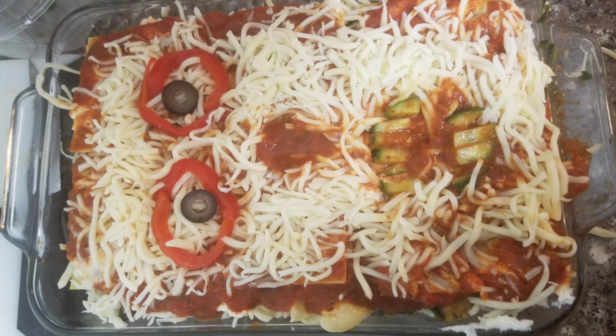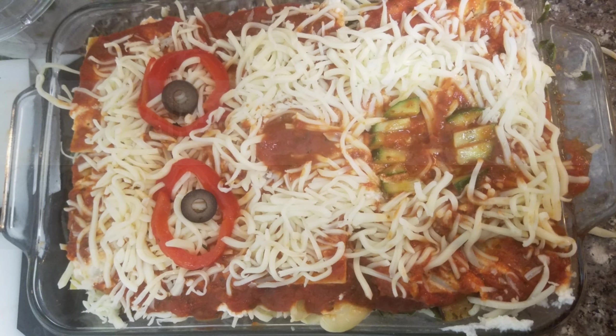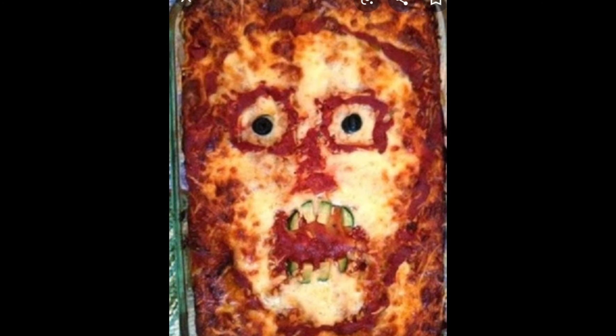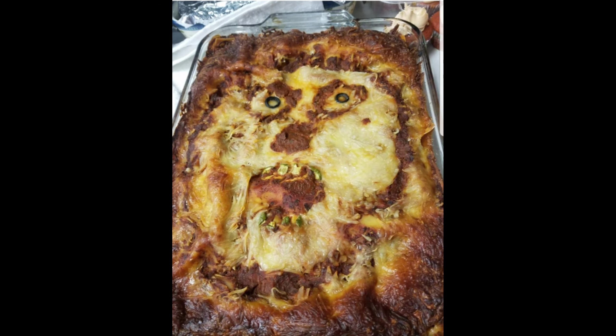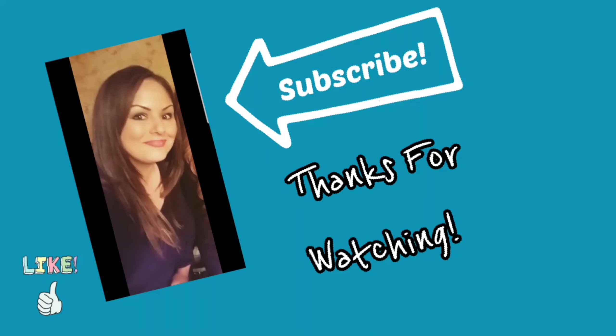Here is my scary guy before he goes into the oven — you're going to bake him for 60 minutes. This is what he came out looking like; he looks a little goofy more than scary. This is the original one, and here you'll see a couple I've also made in the past — this guy was kind of scary, and then this one was really scary. Thank you guys so much for watching. Please click the like button and click the bell for notifications — I'll see you next week!